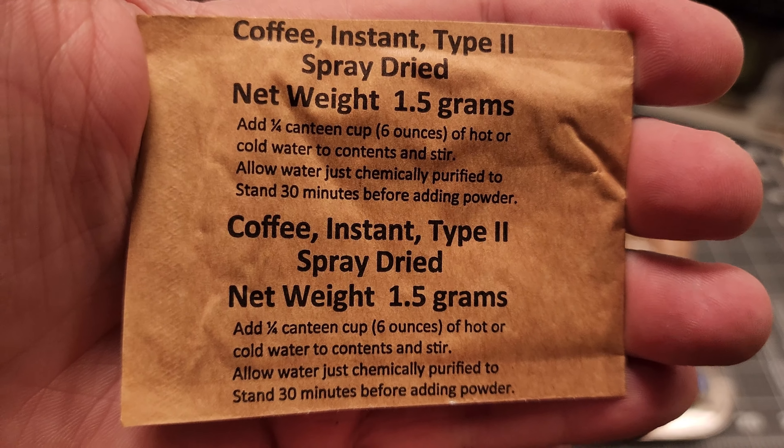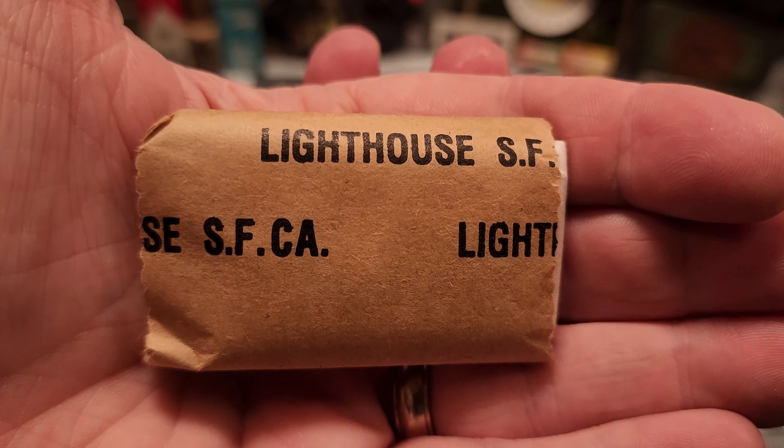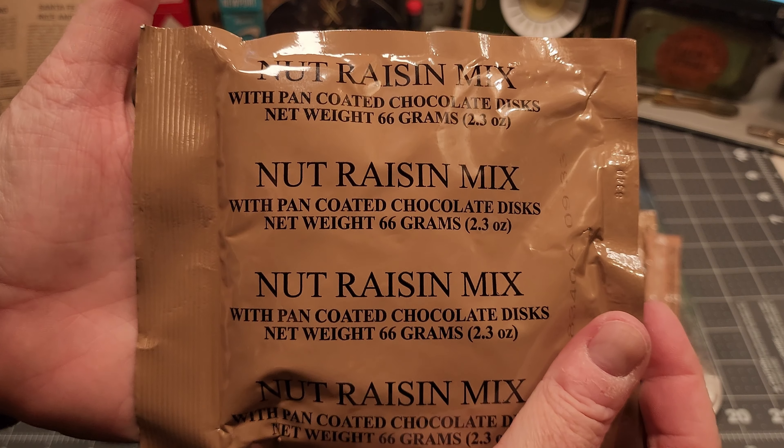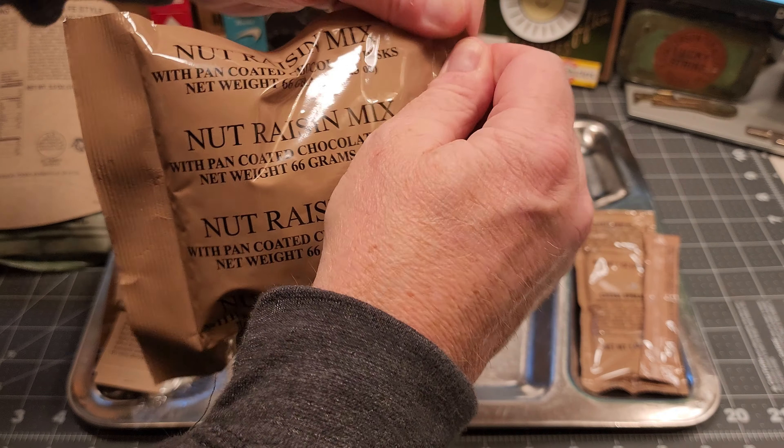Let's open our accessory packet. We've got some coffee instant type 2, spray dried non-dairy creamer, iodized salt, a moist towelette, pack of sugar, Chicklets gum, and some army matches white tip.